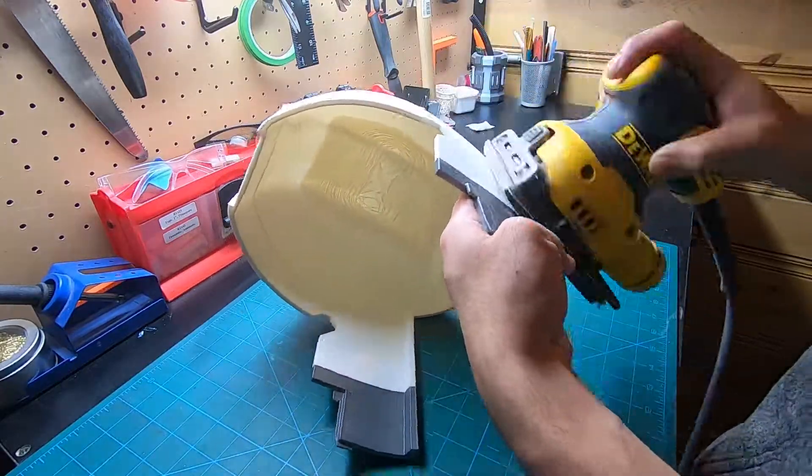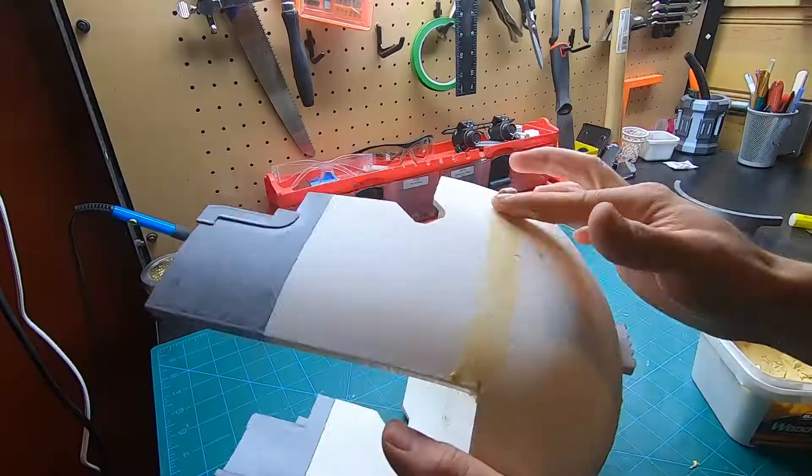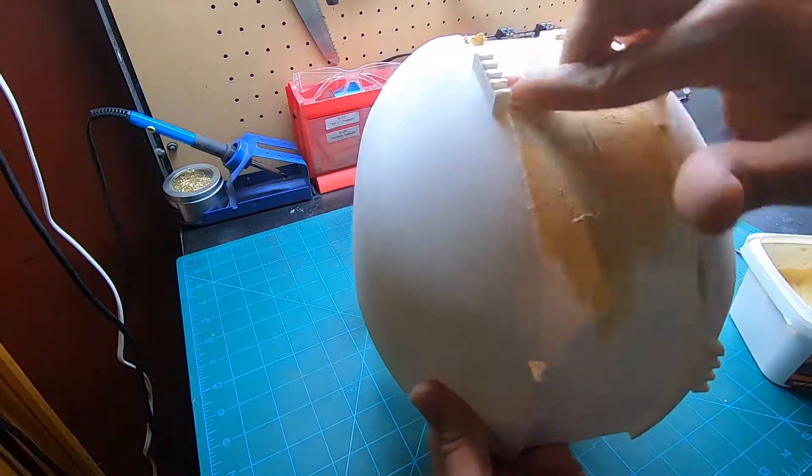It's easy to burn through your part with the palm sander, so ensure you don't leave it in one spot for too long. After sanding, I added wood filler to the sides and the top to cover up most of the major imperfections.